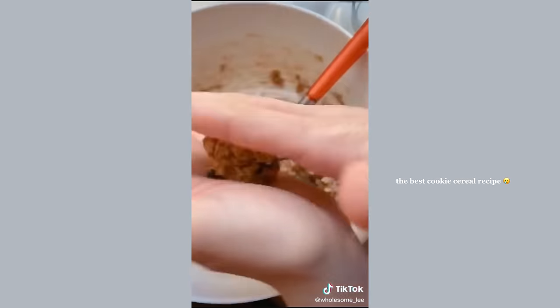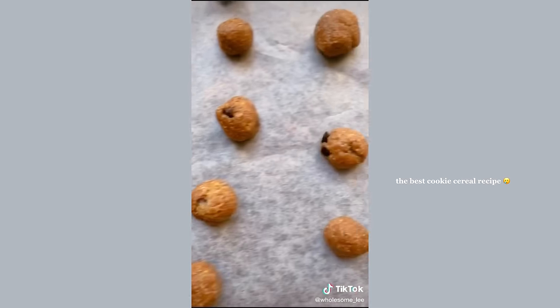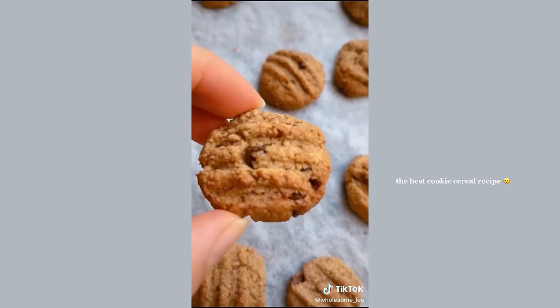Scoop out the batter and roll into balls with your hands. Place the balls on a lined baking tray, use a fork to press down into a cookie shape, and bake at 180 degrees Celsius until golden brown.